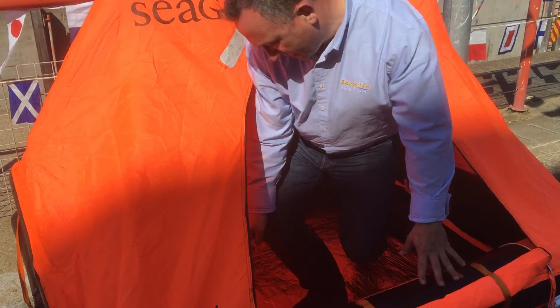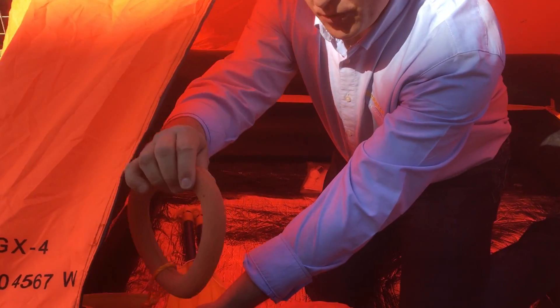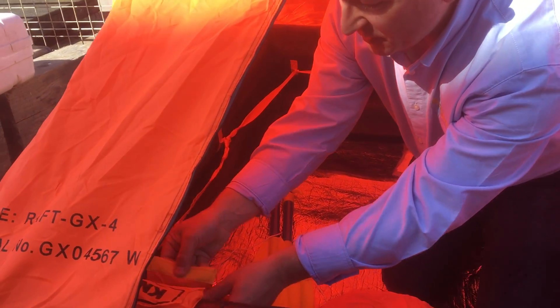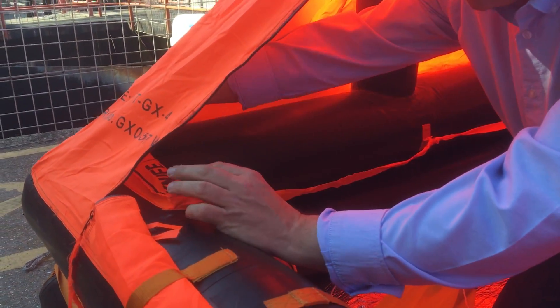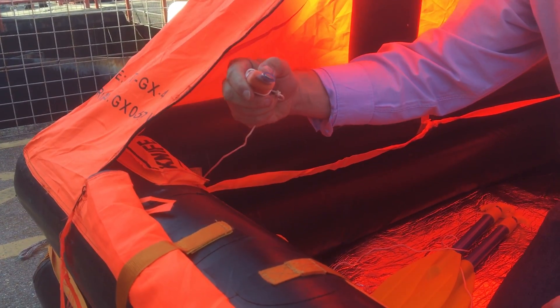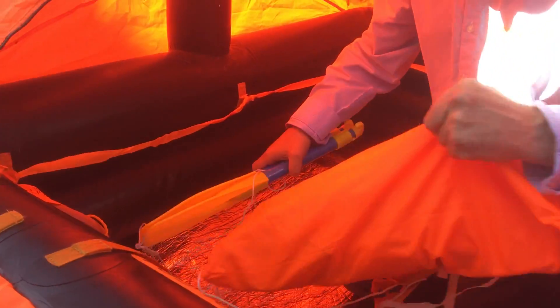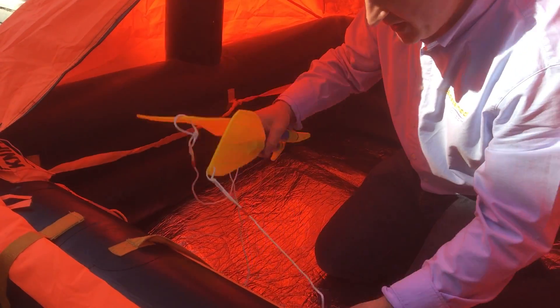So I'll hop in. We have a throwing coit to rescue people with — you throw that to them and hopefully they'll grab hold of it and come back to you. We've got a knife which is shaped to prevent puncturing, for general use. We've got two paddles here for paddling around with, and you'll notice they're both attached to the life raft with string.